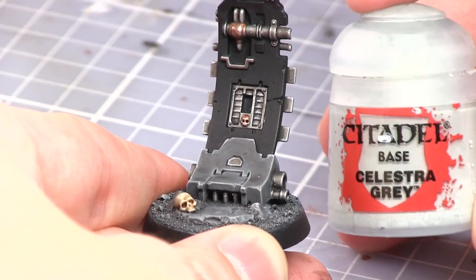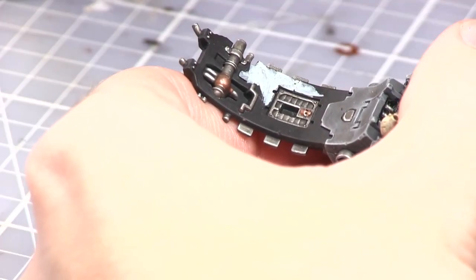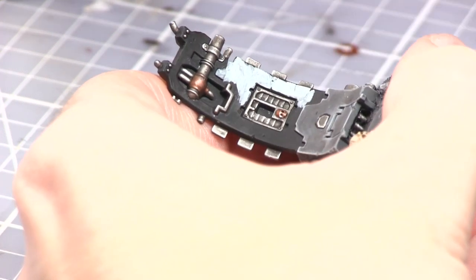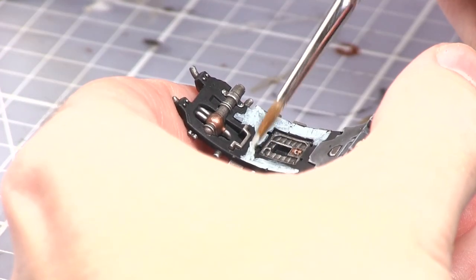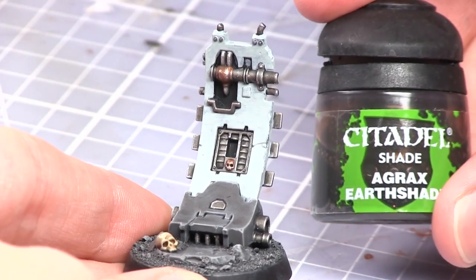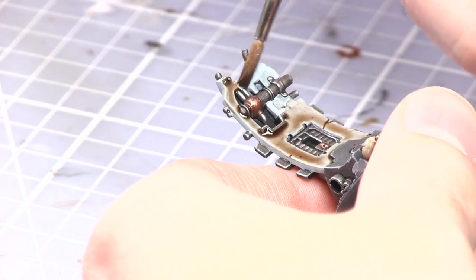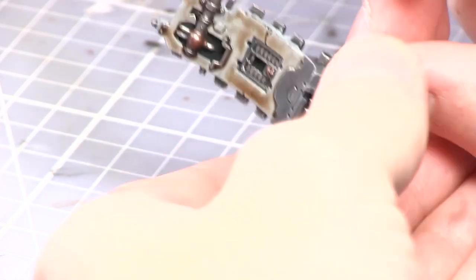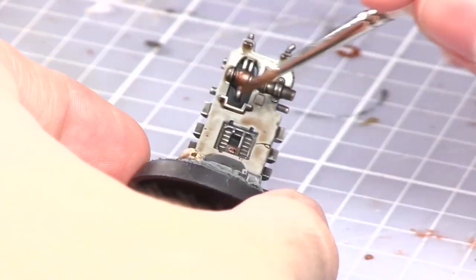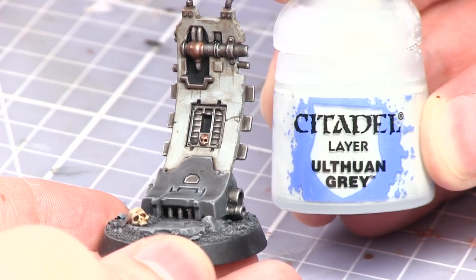For the bulk of the wall panel this can be base coated with Celestra Grey. Once an even base coat has been completed, a wash of Agrax Earthshade can then be used. The final step for painting the wall panel is to apply a dry brush of Ulthuan Grey to the edges of the panel.